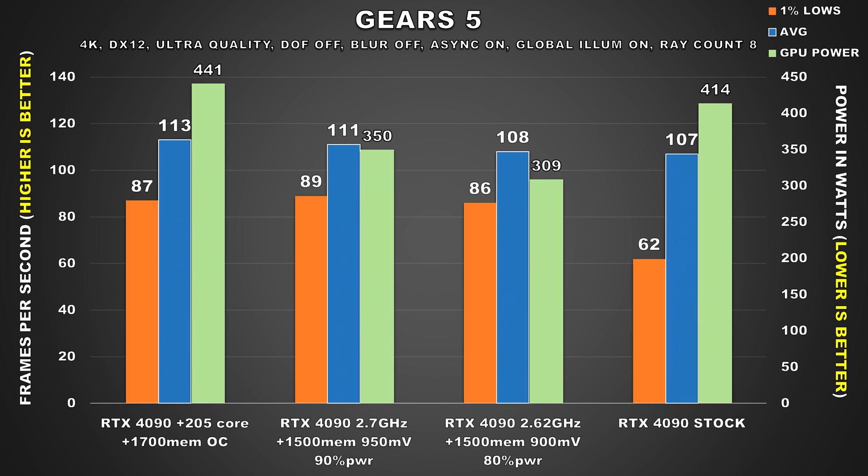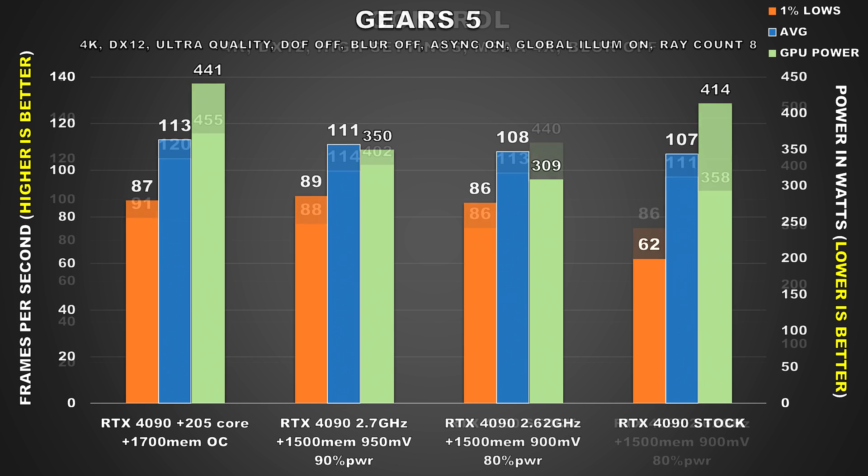Moving on, Gears 5 pushed the RTX 4090 to 414W of power consumption for no good reason, because both undervolted configs significantly cut down power while offering similar if not better performance uplifts due to improved 1% lows. They also make the overclocked config look like an absolute joke, because the second undervolted configuration drops power by over 100W and offers the exact same performance.